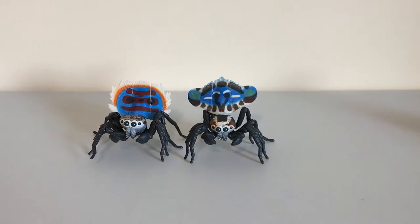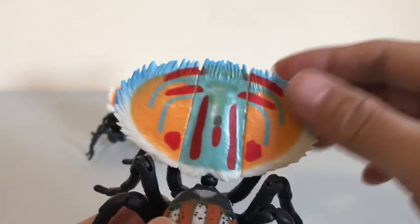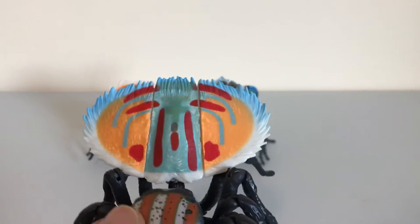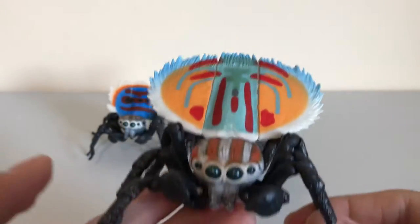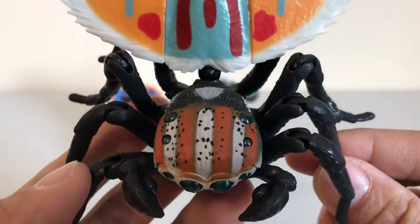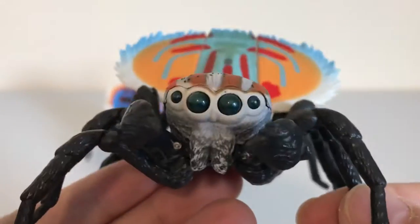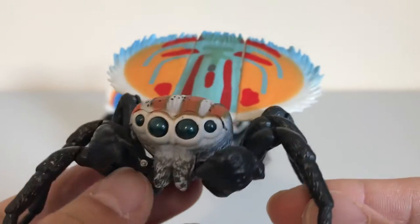The next one we have is the Flying Male Peacock Spider. I like these colors the most — it's got a nice design on its fan. Check out those colors. Look at the detail here; it's got some nice spots on the head. The eyes look really cool — they look really deep and expressive.